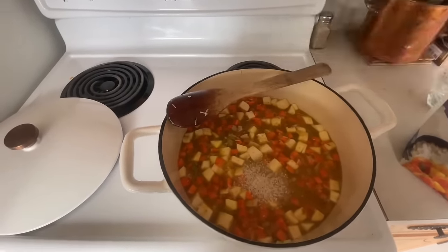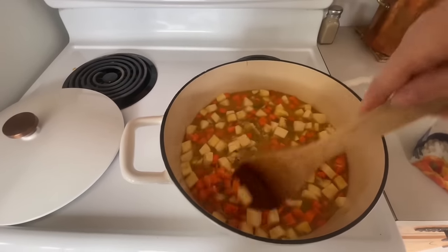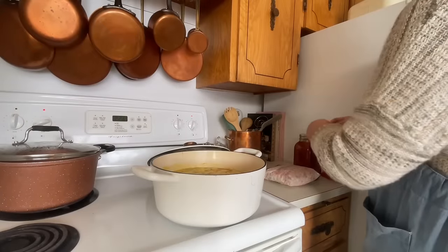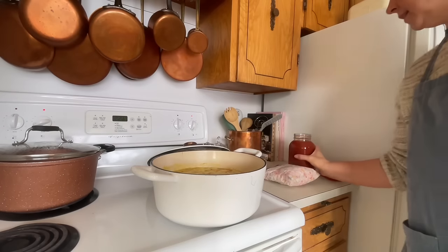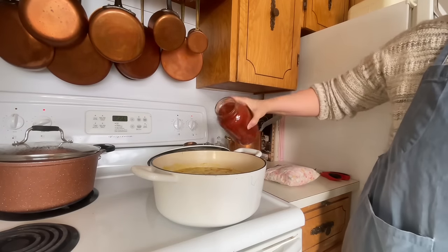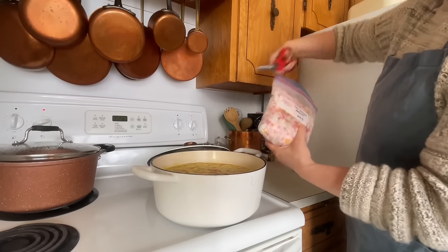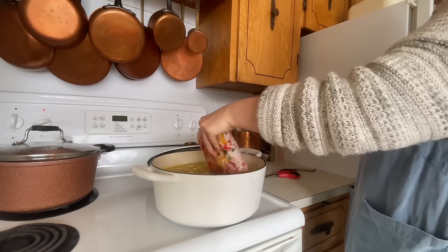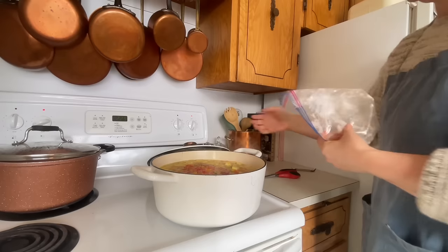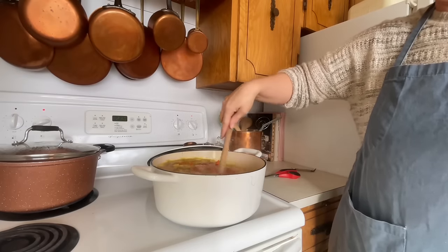I added about a quarter cup of rice — the original recipe recommended cooking rice on the side, but I just added it straight to the pot. I also added a quart of canned tomato sauce and a package of frozen chopped peppers that we grew ourselves. I have a freezer full of them and really want to use them up; they added so much flavor to this soup — it was incredible.